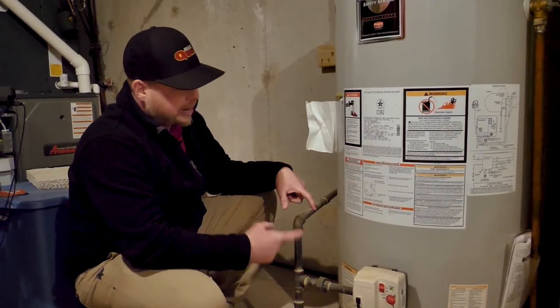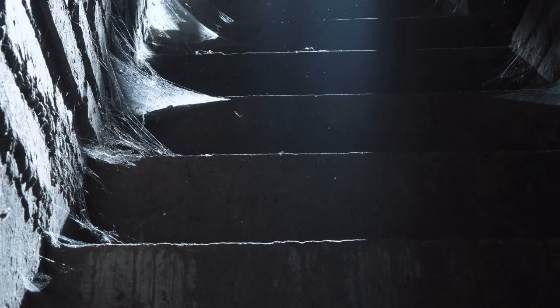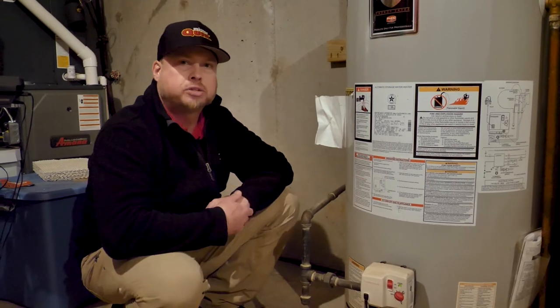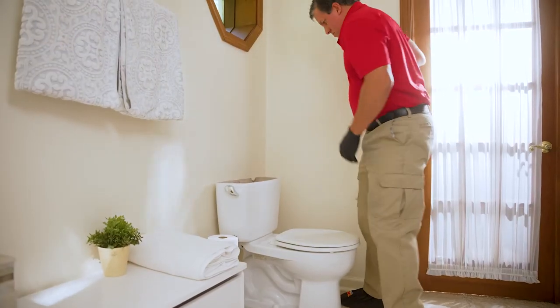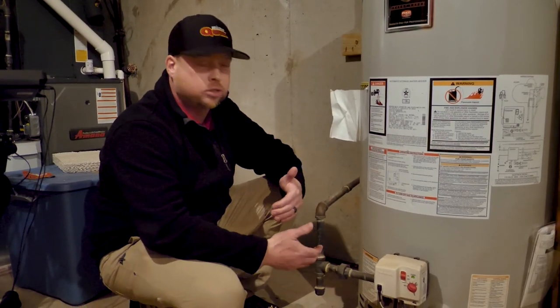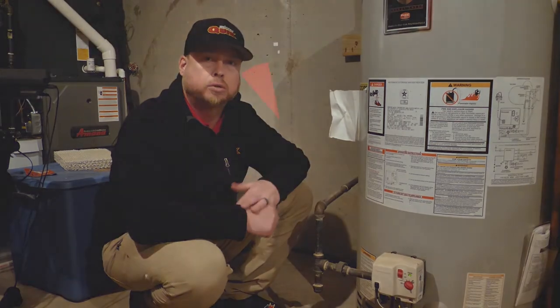A top problem with gas lines is that this black pipe gets rusty and old over time, especially since most of the time it's in a basement or crawl space where there's a lot of moisture. The new gas line they use now is called a flash shield. It's always important to be on our membership — we do a whole house plumbing inspection where we check your gas lines and make sure there's no wear and tear. If we see something, we'll bring it to your attention so you can be preventative, because you definitely don't want a gas leak in your home.